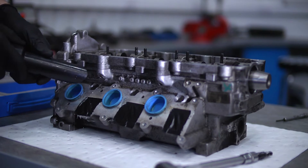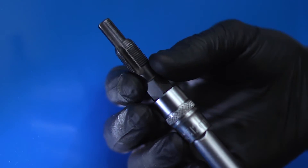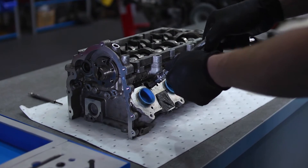Carefully clean any loose swarf before picking the larger of the two caps provided in the kit. Adequately coat with grease, then carefully tap out the new thread for the insert.